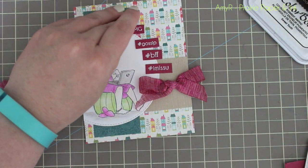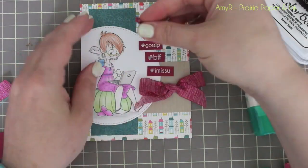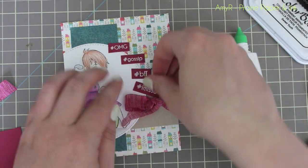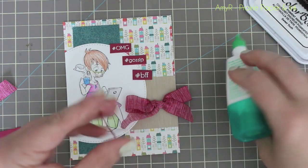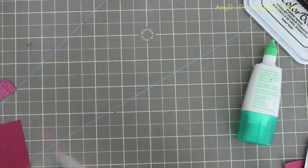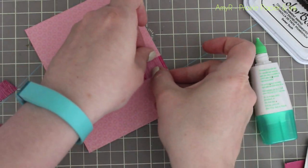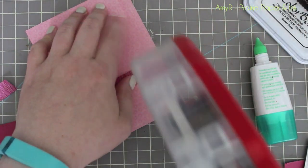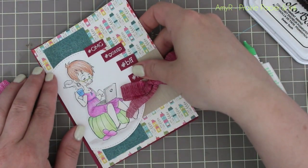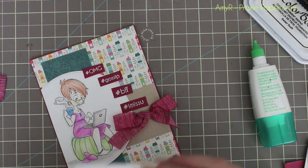I used my Tombow Mono Multi for the small sentiments — just a tiny bit of glue, not too much, because you don't want it oozing out and creating a sticky mess; a little goes a long way. I got those into place, then put tape on the back of the ribbon so my ATG adhesive could glide over the tape without getting caught on it. It's not necessary, but it makes things go faster.